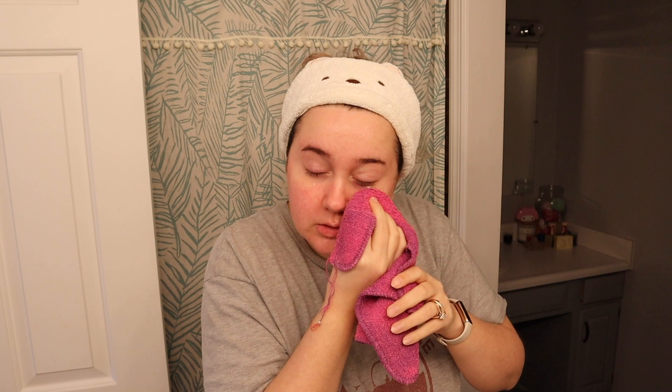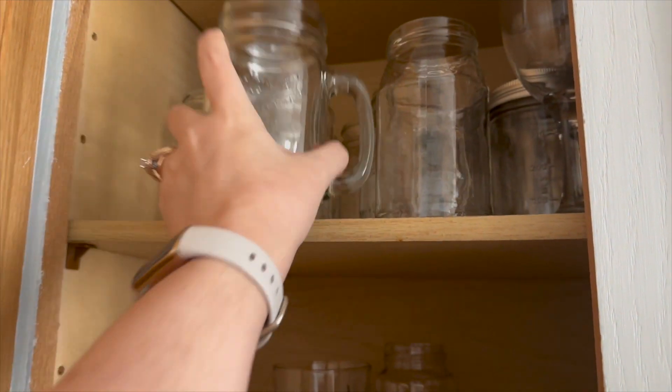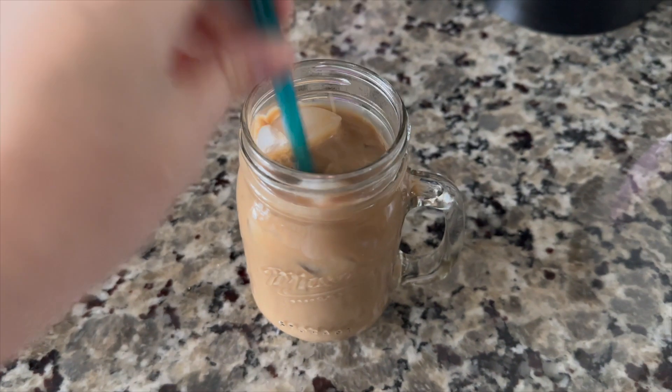Oh my god it is so cold. I'm literally so tired this morning — well I say this morning, it's 2 p.m. You know what would help my tiredness that I just remembered is iced coffee. Oh my god it's so good. Actually it wasn't that great because I brushed my teeth like five seconds ago so it's a little gross, but I'll get over it.